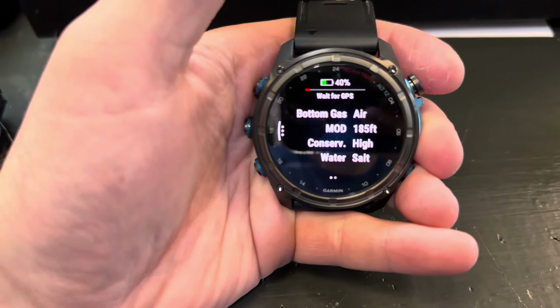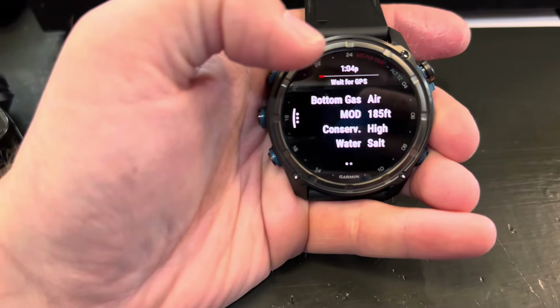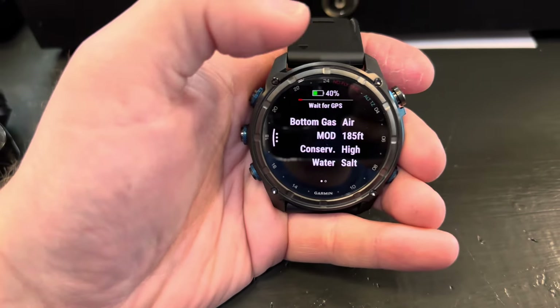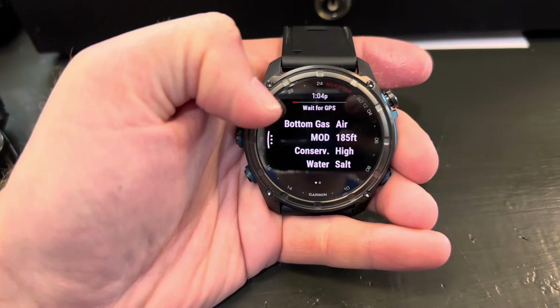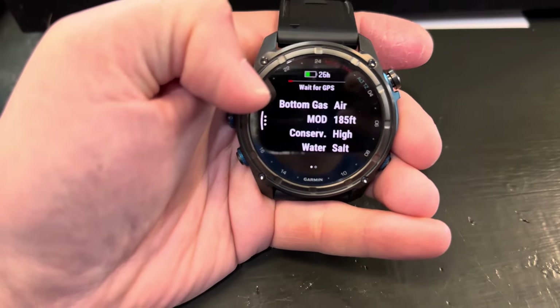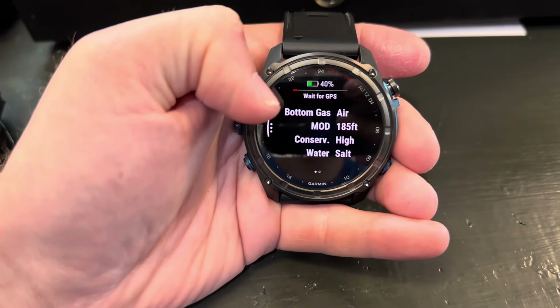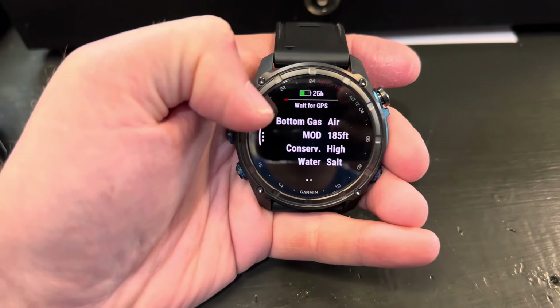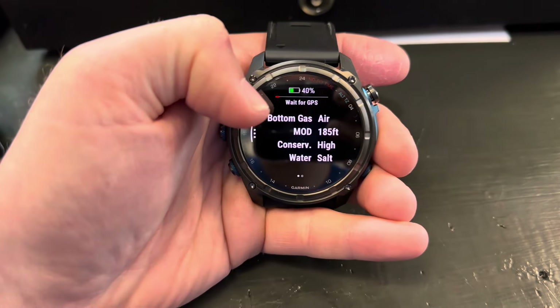When you click on it, you can press this button here or you can use the touchscreen capabilities. When you first press on it, it gives you some different options — it's basically letting you know what's geared up on the computer right now. Your bottom gas is the gas that's going to be on your back. That's more of a technical diving term, but for standard recreational diving, bottom gas is the gas that you're breathing on your back.